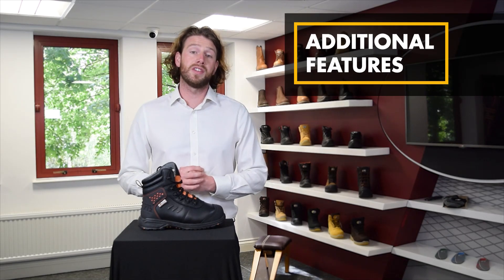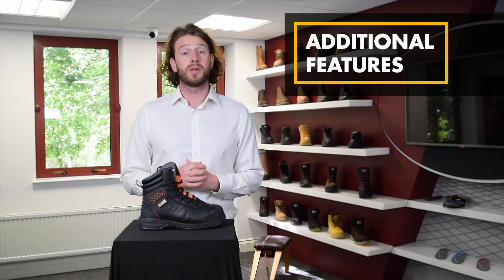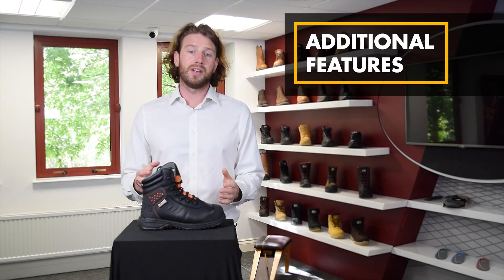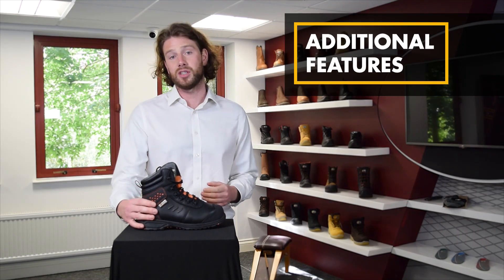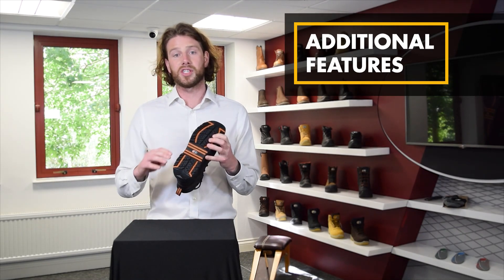As well as all the classifications within the standards, there are some additional features that can be added to safety boots to enhance safety levels. For example, take the Invincible boot I have here. This can be marked with things like metatarsal protection, marked as M; scuff cap, marked SC; anchor protection, marked AN; and LG for ladder grips on the sole unit.